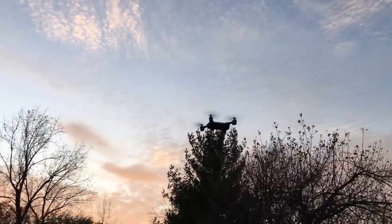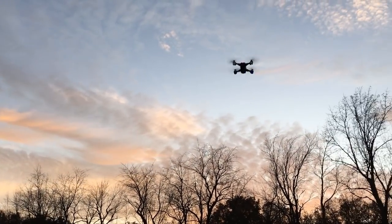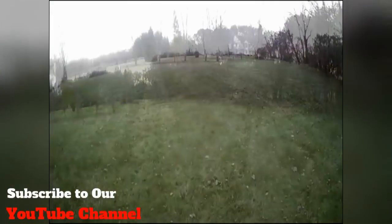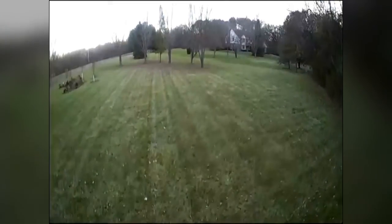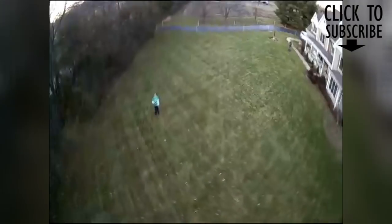Definitely a fun drone. Good for a beginner, for sure. Let's take a look at the FPV video. This records directly to our smartphone. It is a 2-megapixel camera, which is decent outdoors in good light. You'll get 720p quality video, but it won't be stabilized like you would with a DJI Spark.